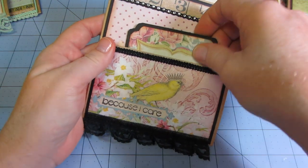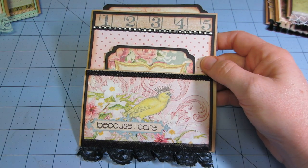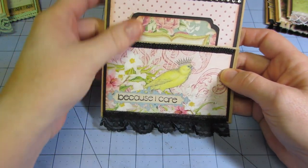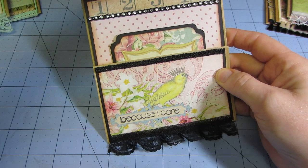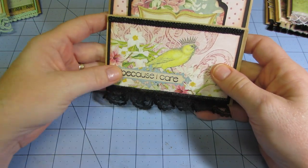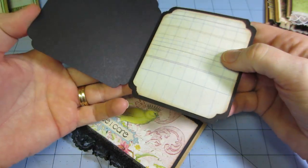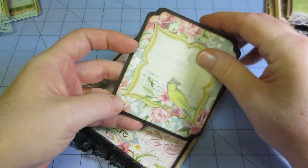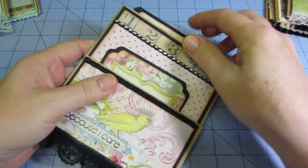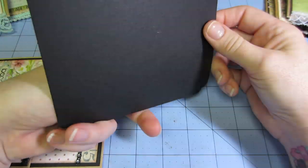This one I made with the Primrose stack. I just put some trims. I didn't want to punch my little half circle here to get the ticket because I wanted to just leave the ruler. I stamped 'because I care' down there, so this one's pretty plain — I didn't embellish it too much. I just fussy cut this little birdie out of the paper and then put the rose paper to match. The card says 'just a note.' So that's pretty.